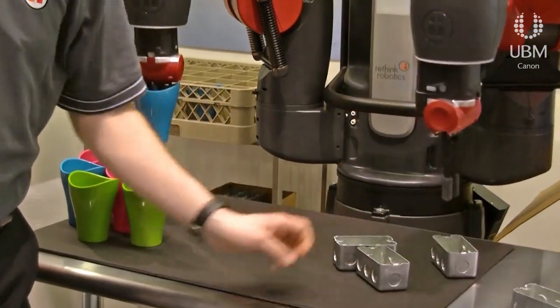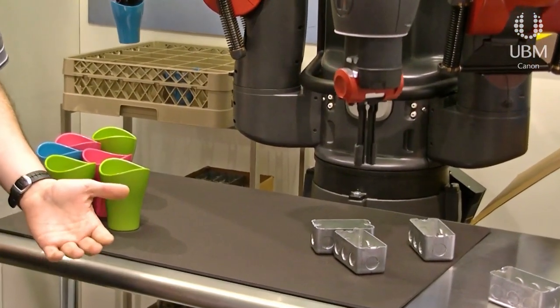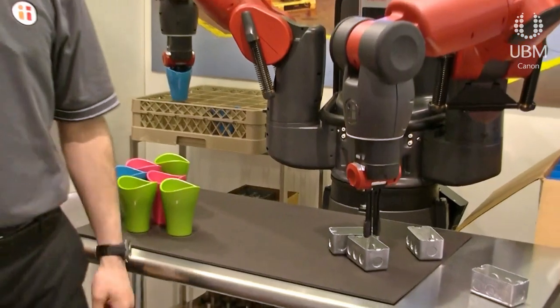The nice thing about Baxter is that the parts don't always have to be in the same location — they can actually be in any orientation. And Baxter is smart enough to figure out how it needs to pick up the part and then locate it the way I need it.